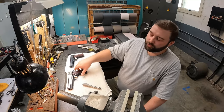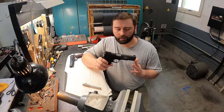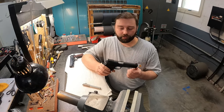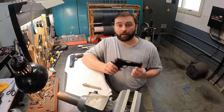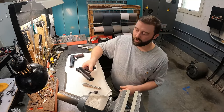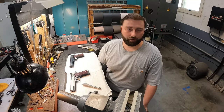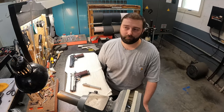Those three things — using the highest quality components, properly hand-fitting the slide to frame, and properly fitting the barrel — ensure you're going to have a gun that maintains its accuracy for a long period of time, thousands and thousands of rounds. Whereas a gun using a drop-in barrel, that sloppy barrel fit is going to beat and batter the gun every round and you're going to lose accuracy very quickly.